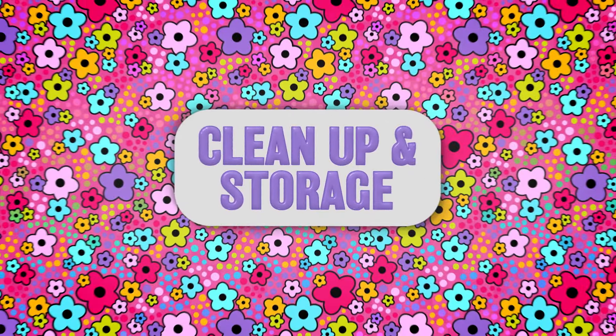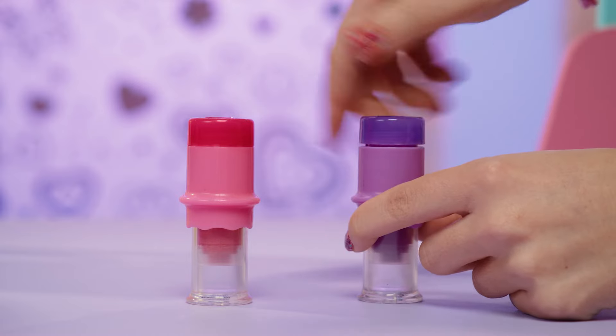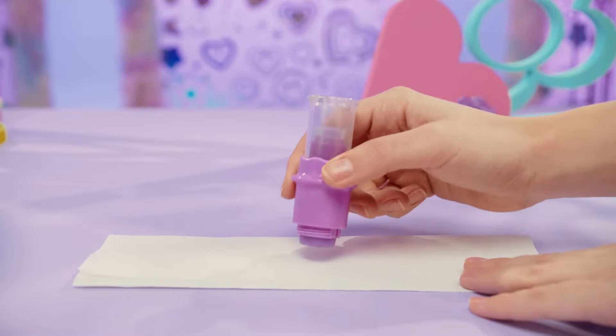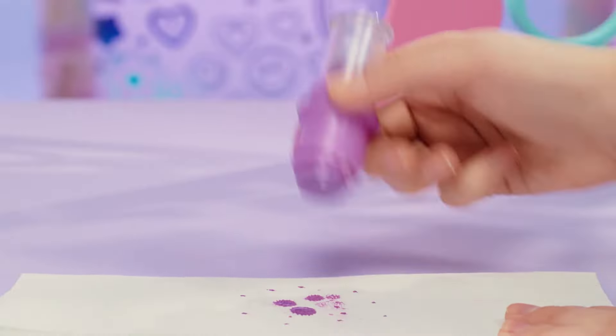When you're not using your Go Glam Nail Studio, keep the caps on your polish applicators and your bottle of top coat. You should dab off any excess polish from the applicator using a paper towel.